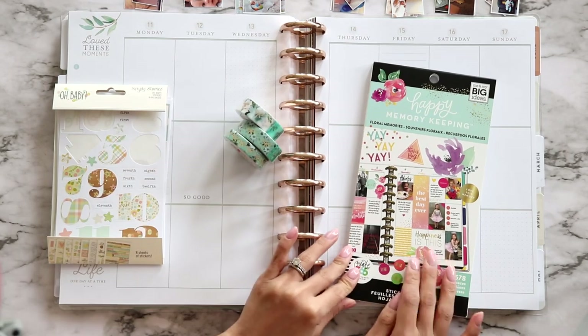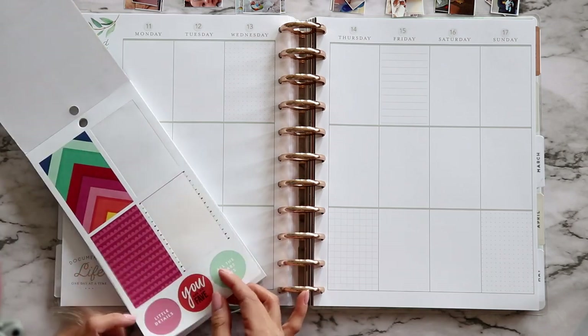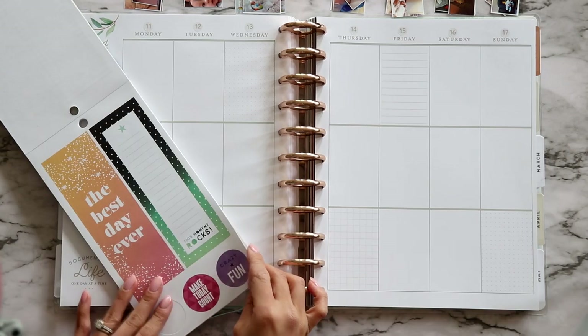The baby stickers are from Simple Stories — I'll link them below. The washi tapes are from The Pink Room and the sticker book is from the Happy Planner. Everything will be linked down below in the description box if you're interested.